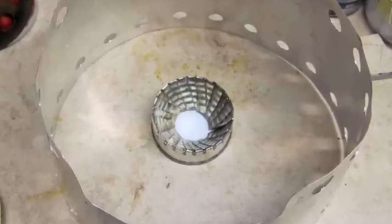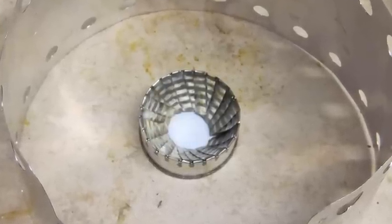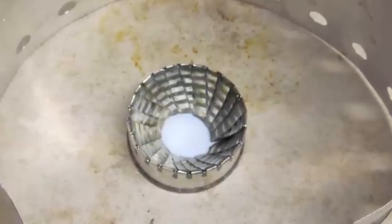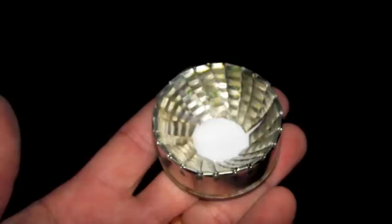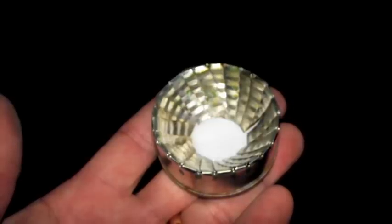Hello again, this is John. What you're looking at is what I'm calling the baby flat cat stove. I wanted to see how small I could make a flat cat stove, so I used a six ounce tomato paste can for the stove base.